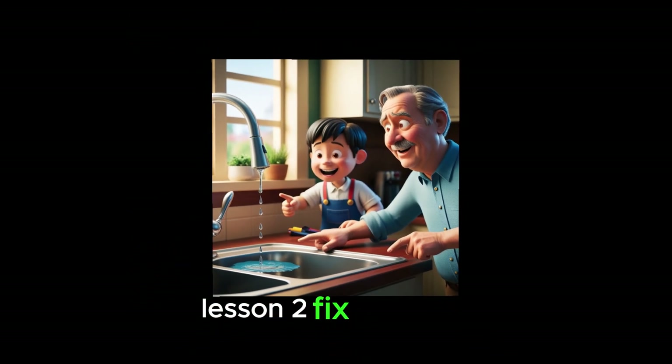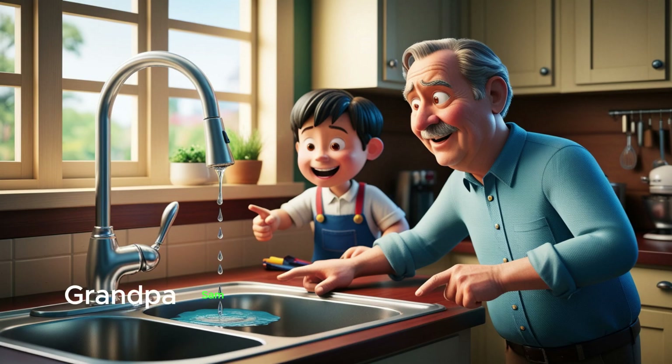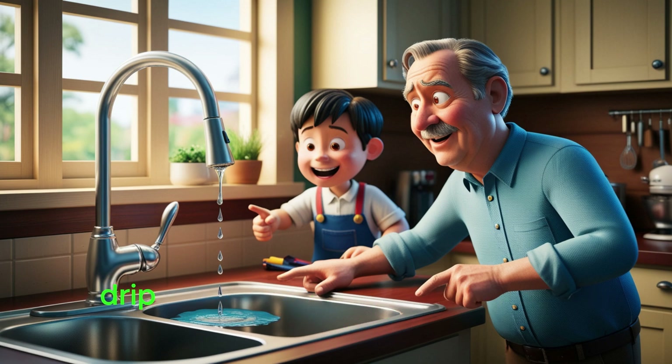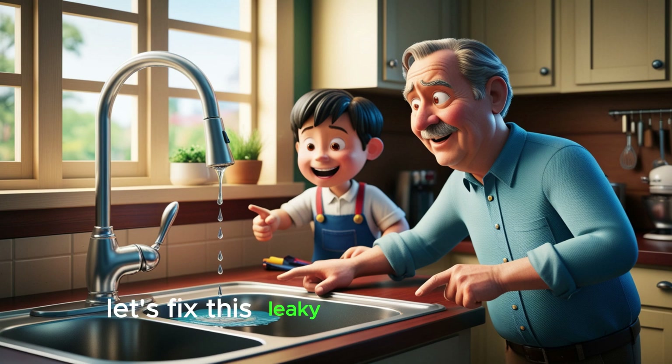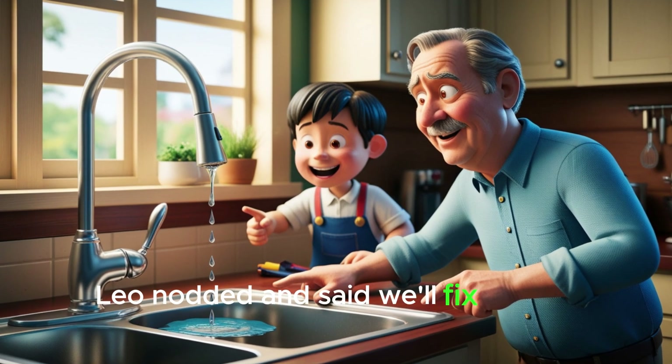Lesson 2: Fix the leaks. Next, they visited Leo's house. Grandpa Sam noticed a dripping faucet in the kitchen — water was being wasted every second. 'Leo,' said Grandpa Sam, 'even small leaks can waste lots of water over time. Let's fix this leaky tap to save water.' Leo nodded and said, 'We'll fix it right away.'